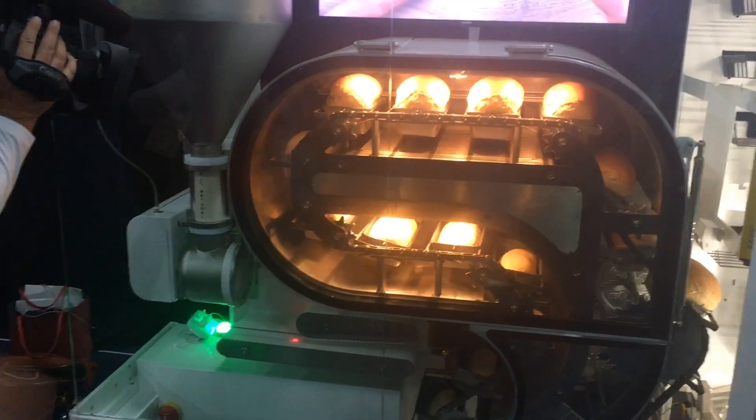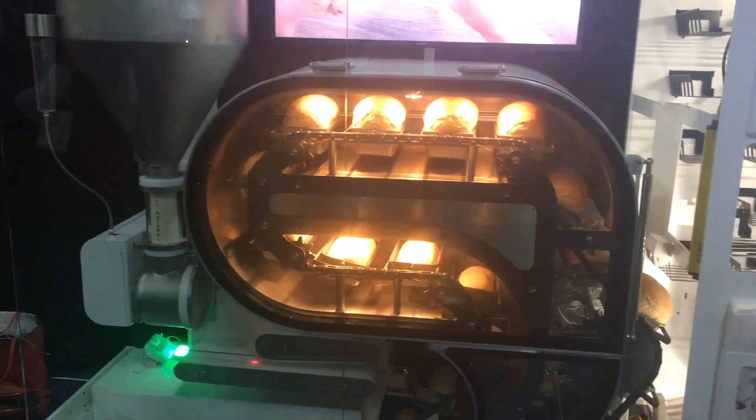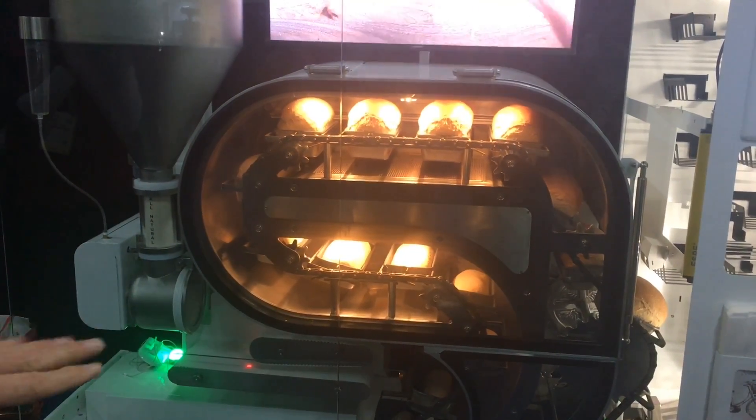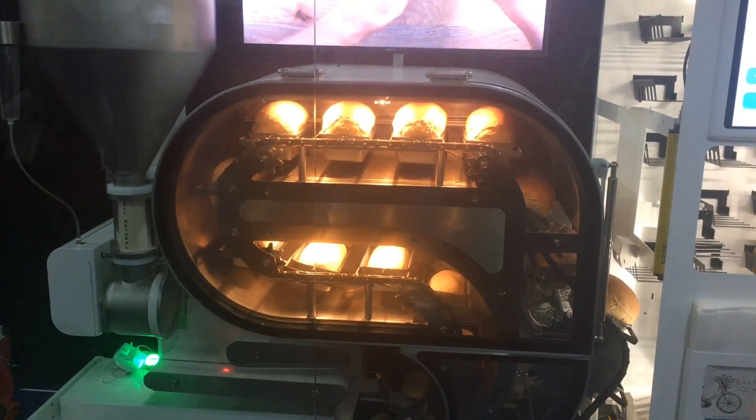That all then is mixed for about six minutes in that mixing pot with the blade. When that six minutes is up, the door opens, and the ball drops onto the conveyor belt.